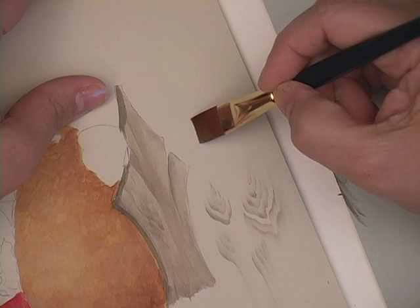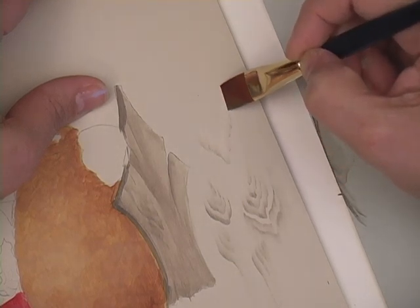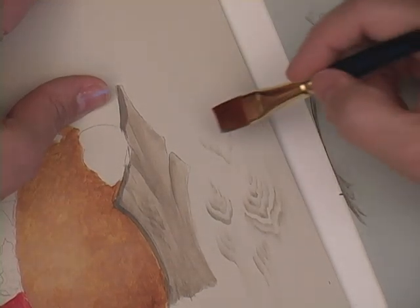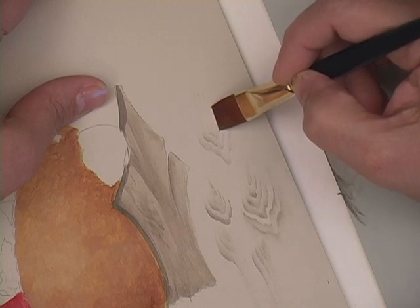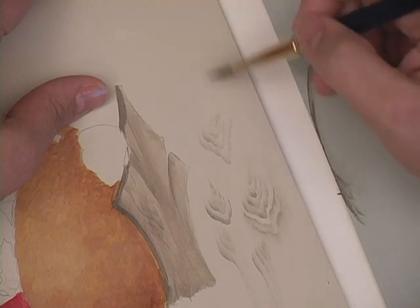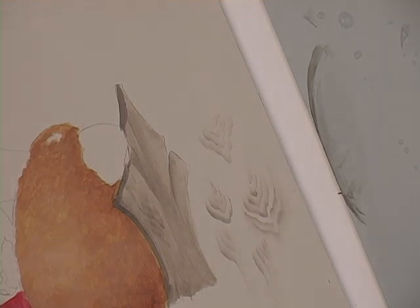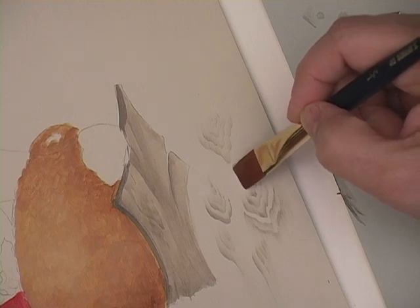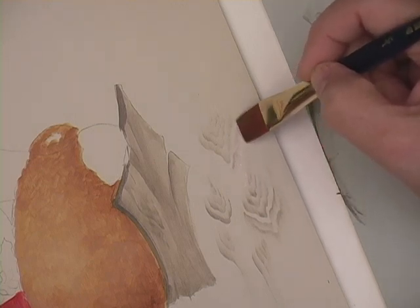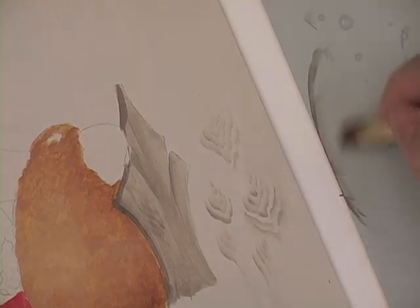Again, I start on the chisel edge, walk it down, and create my shape, subsequently becoming smaller and smaller, and use the water edge of your brush to stretch it. You can flip the brush over and kind of mimic it, and again, I use that water edge to soften and smear.